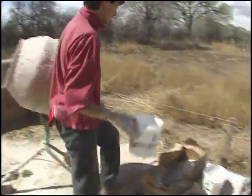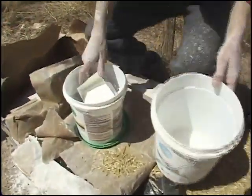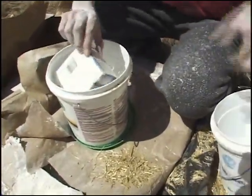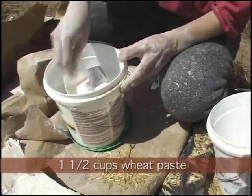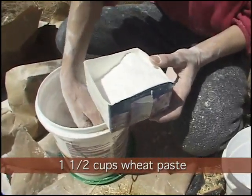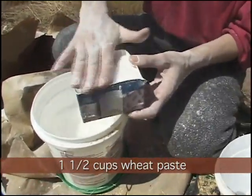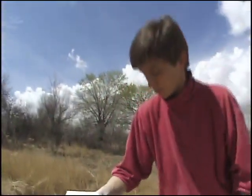Then we have flour paste. We're adding about a cup and a half, maybe two cups here. You could add more, but some clays don't like flour paste at all, so sometimes you can't add any — it'll drag your trowel all over the place. But this is what we're using in this recipe.